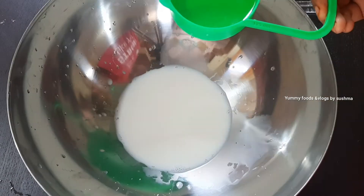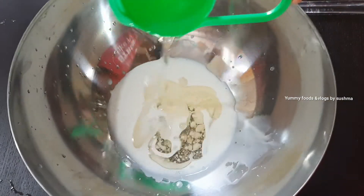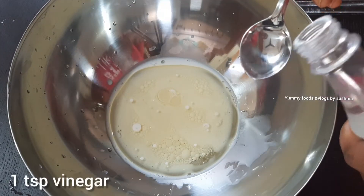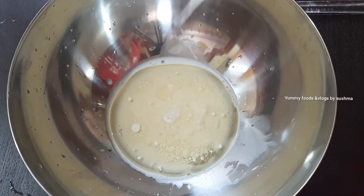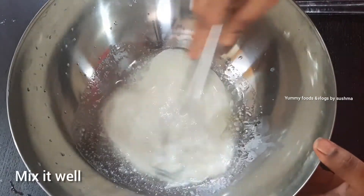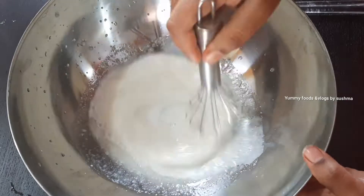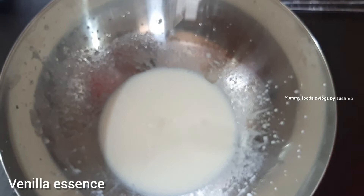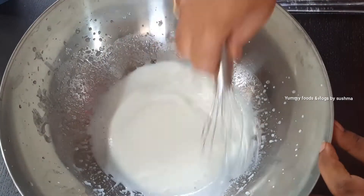We use 1 cup of milk. We use 1 cup of oil — refined oil. We use 1 spoon of vinegar. When we use vinegar, we use it for fermentation in the eggless cake. In place of eggs, we add 1 spoon of vinegar.